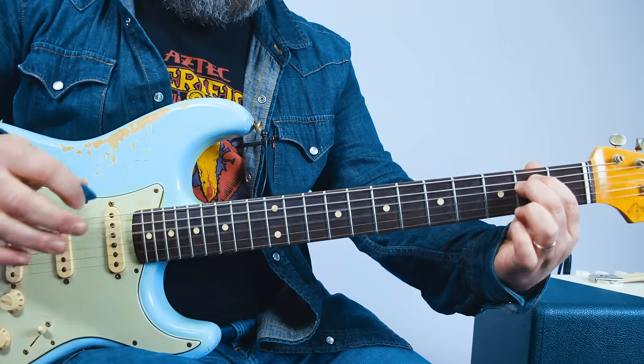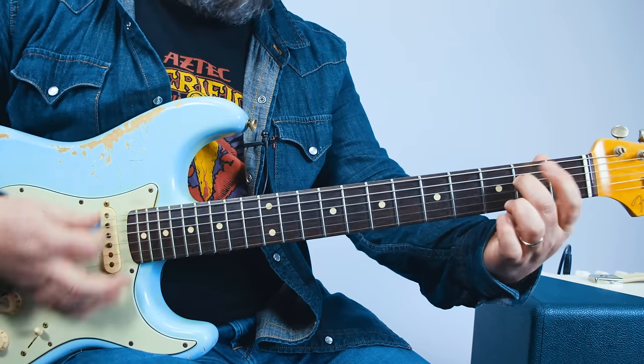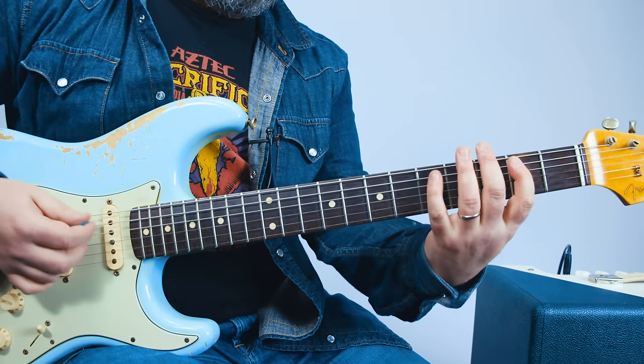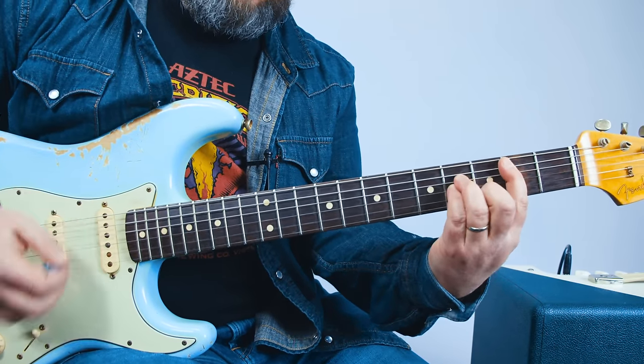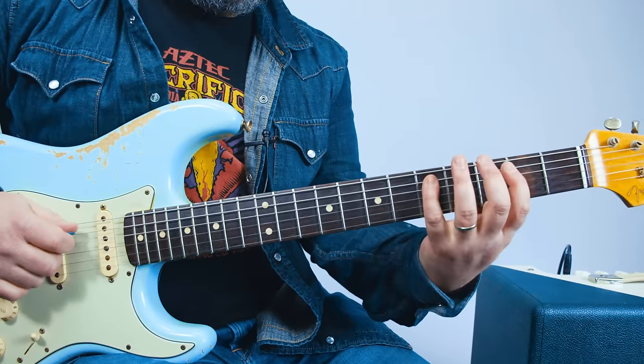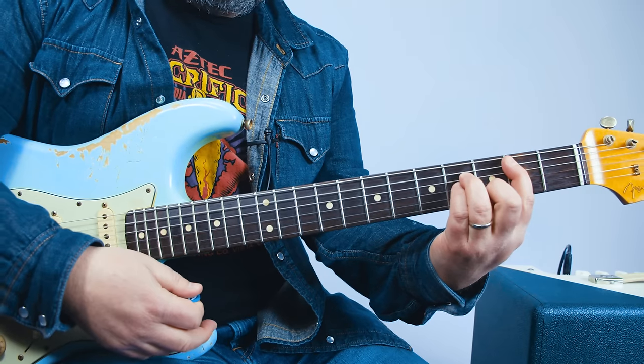A little embellishment — you can hammer that A string when you hit the E minor. Then you have a little nudgy bend on that fifth fret A string to the second fret, into that B minor chord.